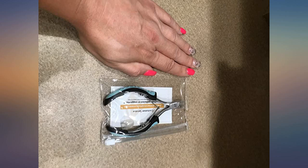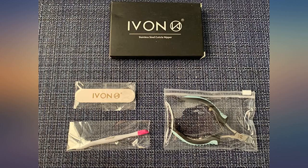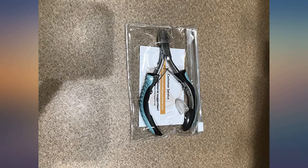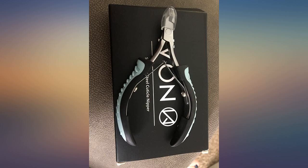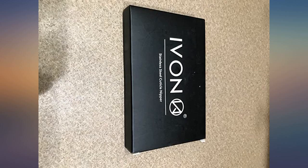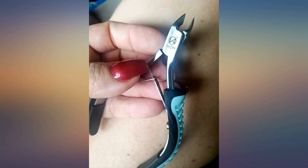Very well made and easy to use. Love this, especially for the price — I use this tool for everything. These feel like salon quality cuticle clippers. The grip on them is nice and easy to hold. The blades are sharp and effective, definitely made of quality and sturdy materials. I like that it comes with its own little carrying case. I'm very happy with them.